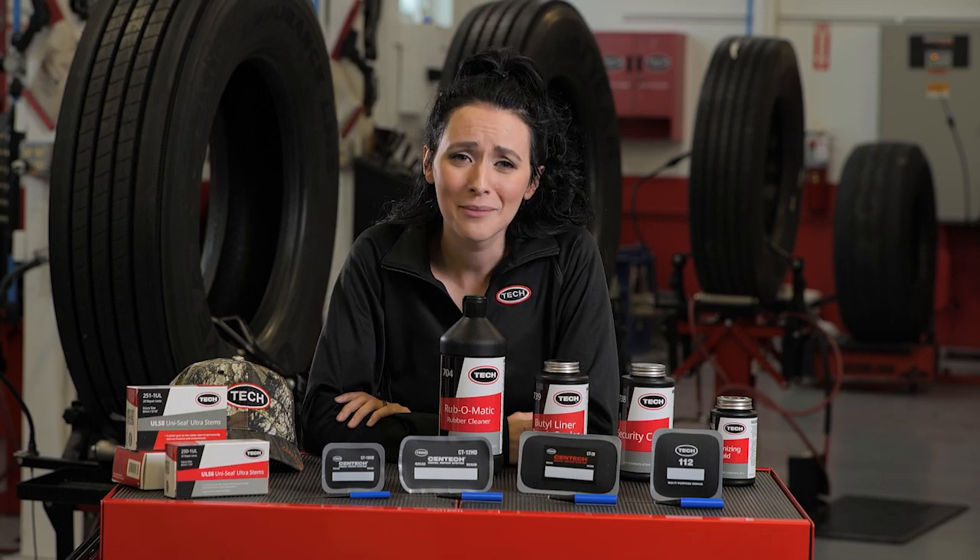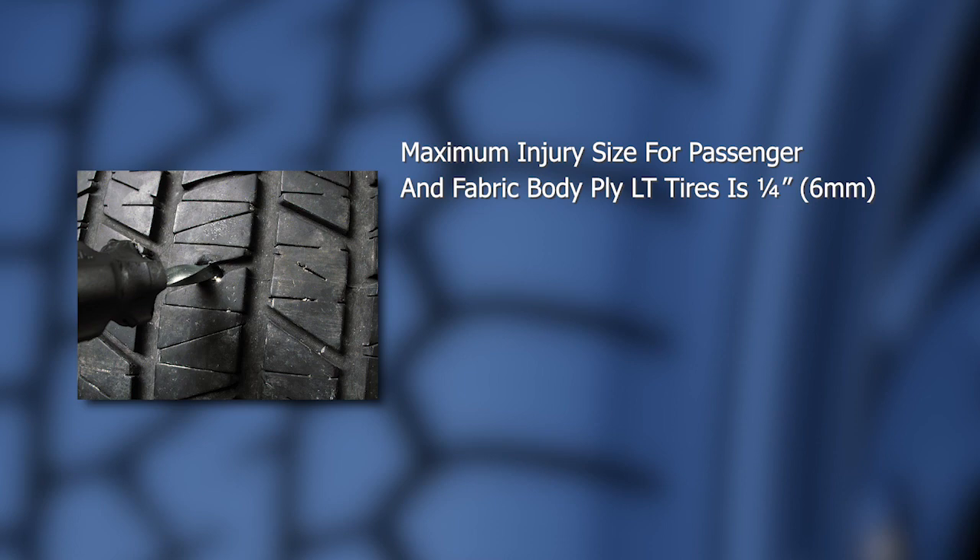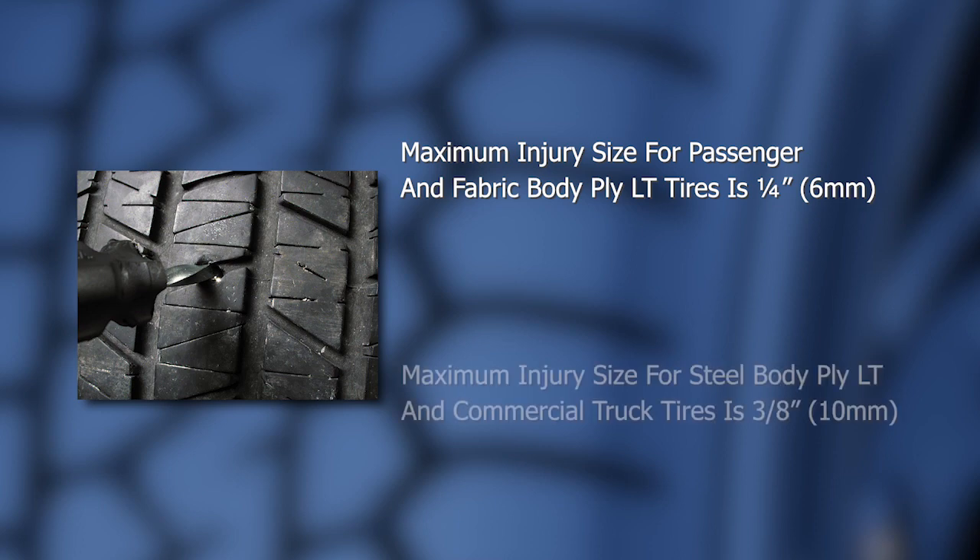The injury size also has limitations per industry standards. For passenger and fabric body ply LT tires, the maximum injury size is a quarter of an inch or six millimeters after damage removal. For steel body ply LT and larger tires, the maximum injury size is three-eighths of an inch or 10 millimeters. The location of the injury will also determine repairability — injuries in the sidewall are not repairable as a puncture and must be sent to a full service repair facility for a section repair.